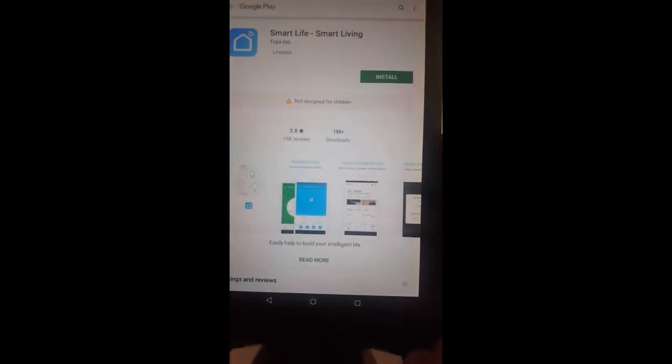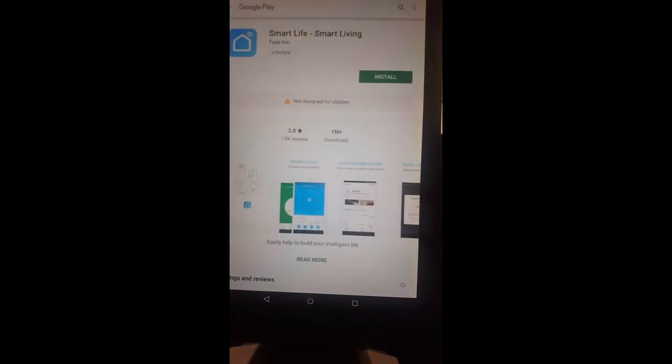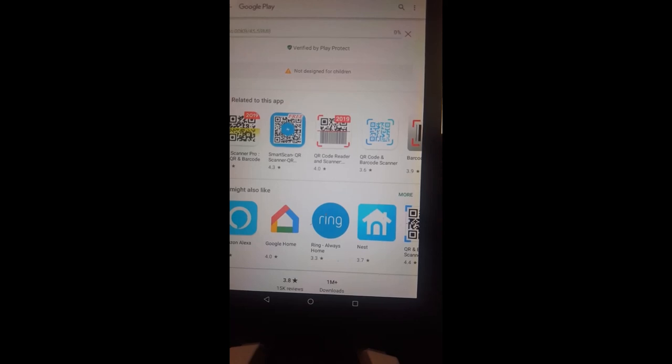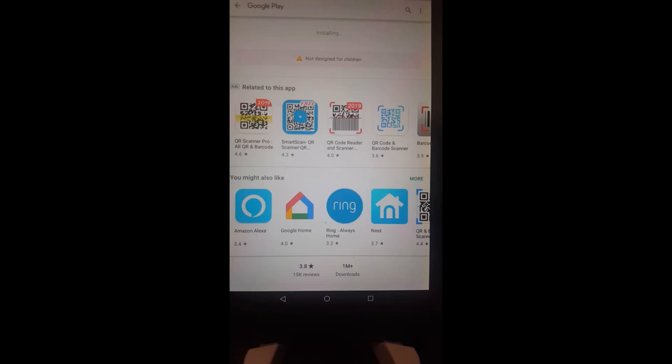You can clearly see it directs us to install the Smart Life app. First we have to accept the terms, wait for the download, and then after installation we have to register. Then we can go through the Wi-Fi setup process. Installation finishes and we can put this socket into the outlet to see what it can do.